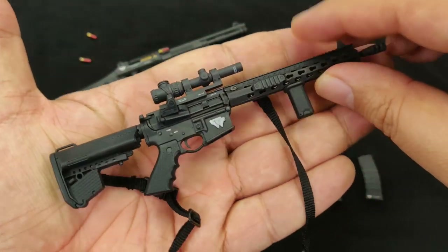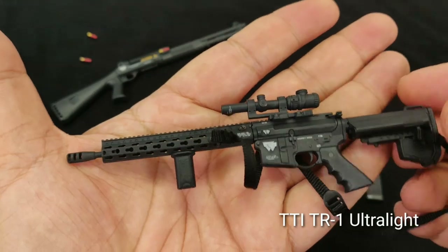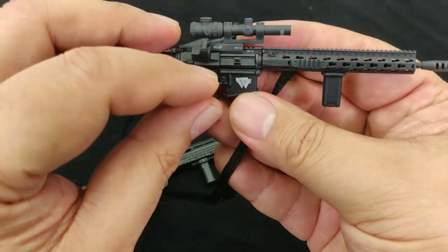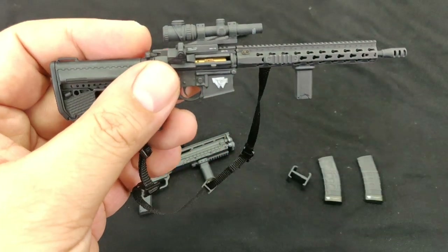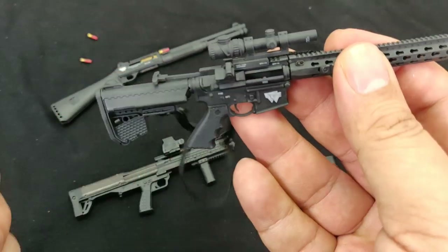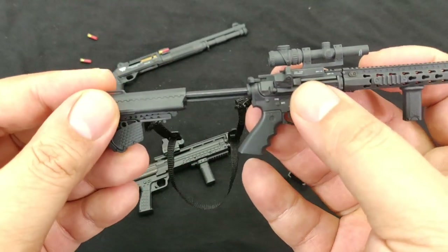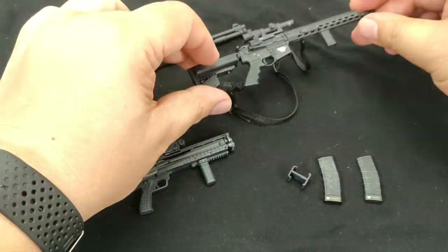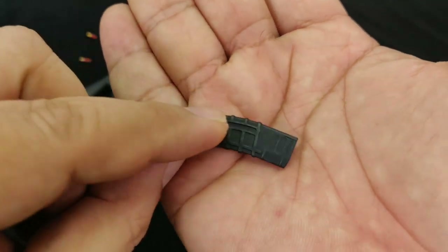Then we have an assault rifle, the DTI TR-1 Ultralight custom fitted. Very amazing details, paintwork, and weathering. This time you can actually open the cover to expose the chamber — you can see the bullet inside. Once you slide it back, it disappears. Quite amazing. The stock is also collapsible. It also comes with two magazine clips that can be connected together.